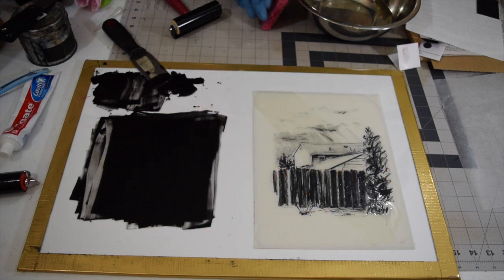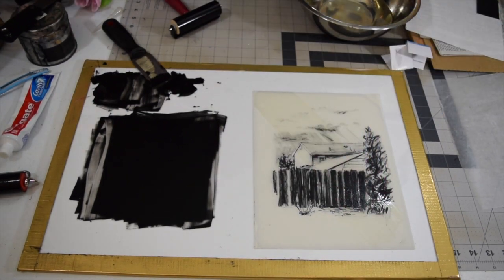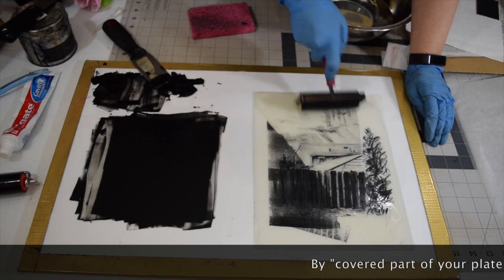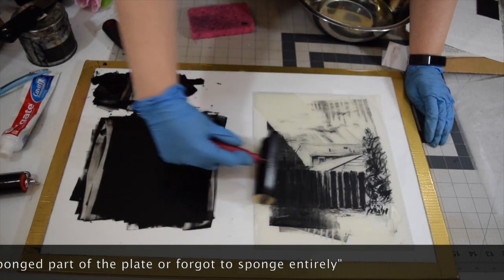I want to show you a few common mistakes that happen when printing lithographs and what to do about them when it happens to you. Say you start inking up and you've only covered part of your plate — oh no, it's all filling in. What should you do?